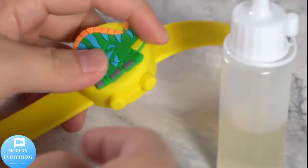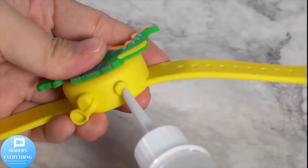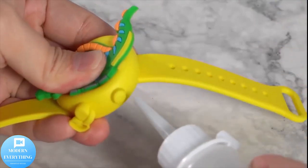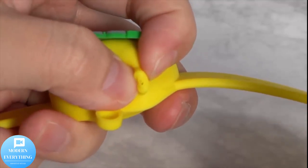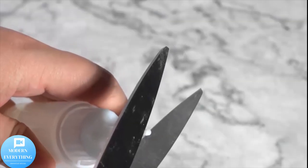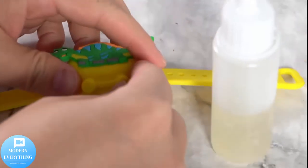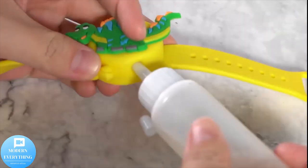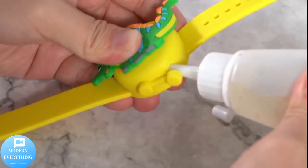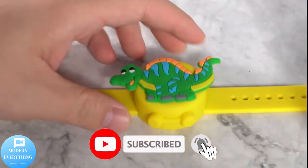Features: suitable for unisex adults, teens, and kids. Can be used as kids' birthday gifts, party favors, goodie bag fillers, school prizes, Christmas stocking fillers, and more. Just fill with your essential oils, shampoo, skin lotion, gel, beauty products, skincare, or hand washing liquid. Squeeze the proper amount into your palm. Use it at your office, home, car, school, or anywhere — daily large-bottle supplies dispensed into vials to save space and ensure product security for more convenient carry.